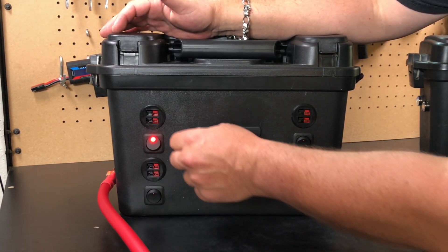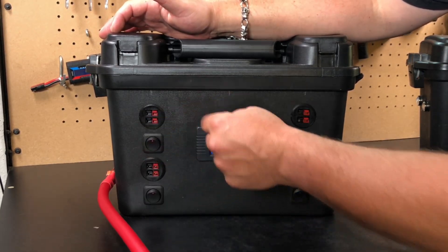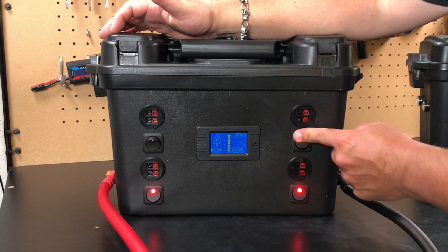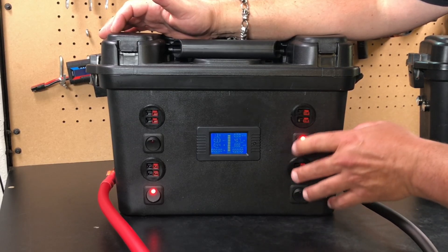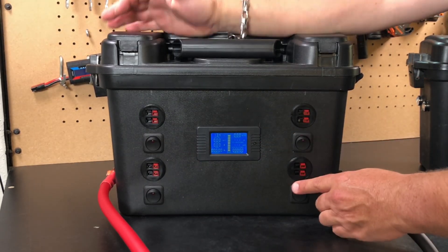Each one of these — throw this switch and both of these power poles are hot. Turn it off, and now they're cold. Same with all of these — a different circuit for each one. So this is fuse 1, 2, 3, and 4.